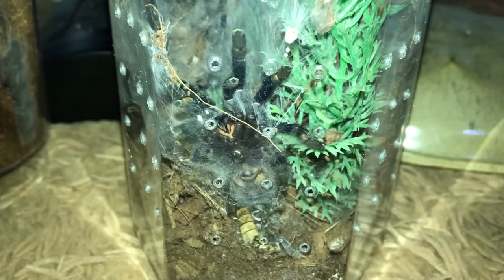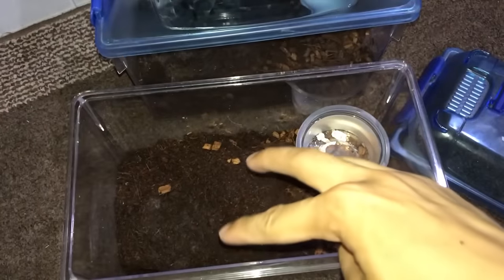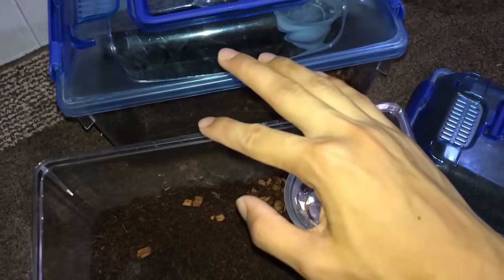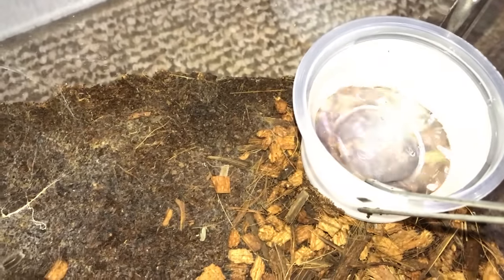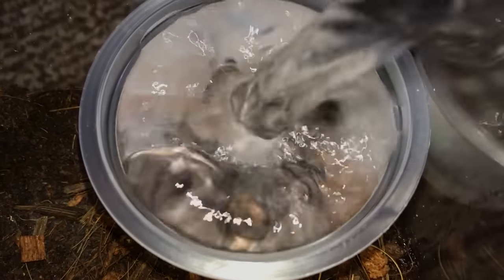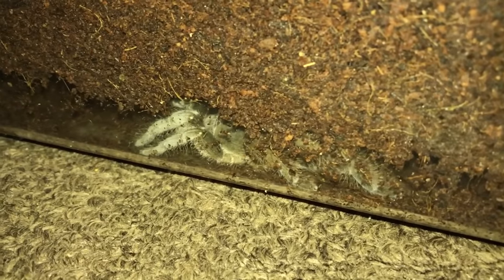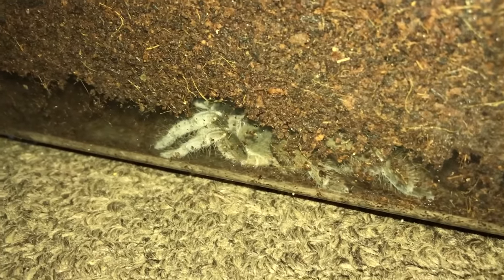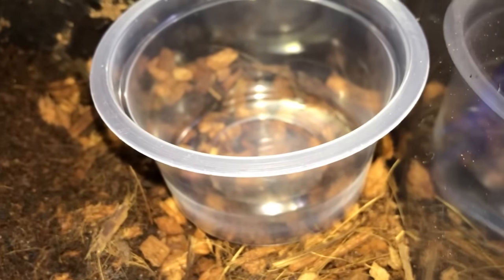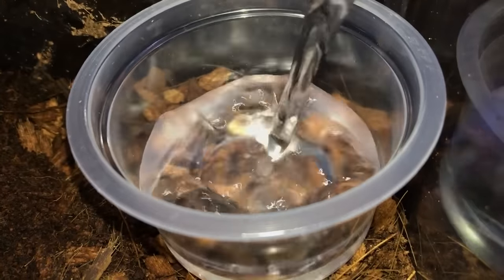Pacistopelma bromelicola. Now we have two Heteroscodra maculata, the Cameroon Red Baboon. These guys are pretty skittish, as you can see. The other one's under her burrow — good thing she's not out, otherwise I may have problems. These guys can be pretty defensive, and they get about 8 inches in leg span, which is huge for a baboon.